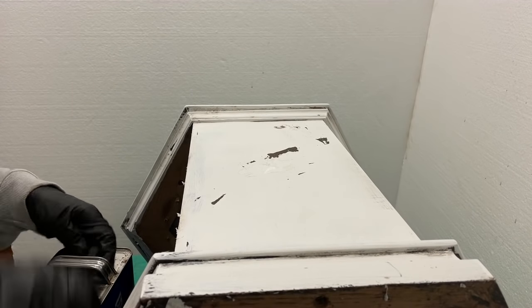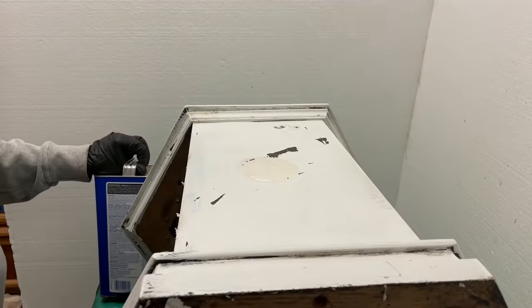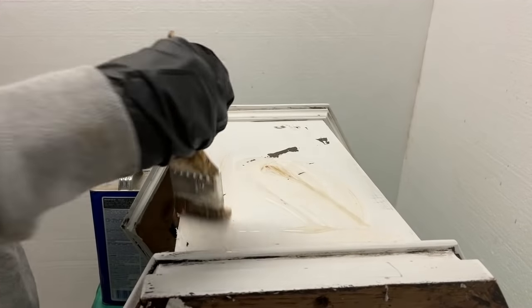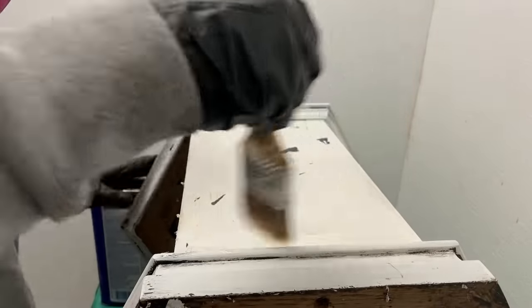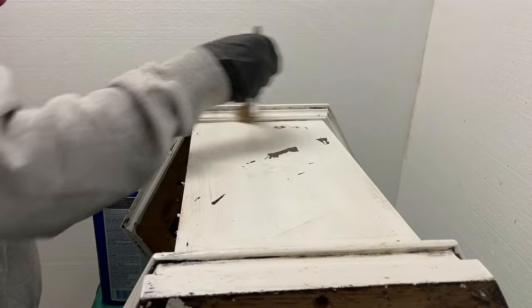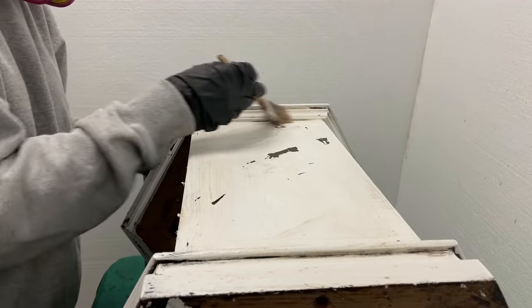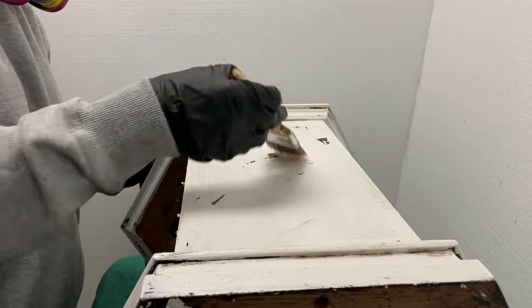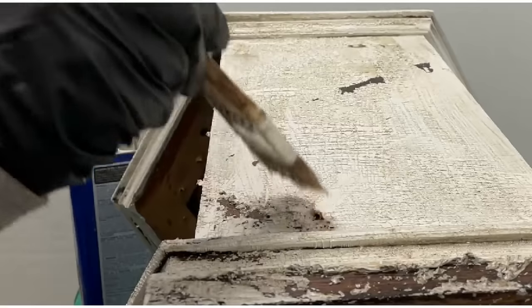I was now ready to strip off the paint and old finish. In preparation I wore safety goggles, two layers of nitrile gloves on each hand, and a proper-fitting respirator with cartridges that protect against exposure to chemicals. I used a chip brush to generously apply Quick Strip to one side of the table. I've produced a video comparing Quick Strip with two other strippers. I also reviewed the hazards of strippers on that video — they pose risks to your health and you need to be aware of those risks prior to use.